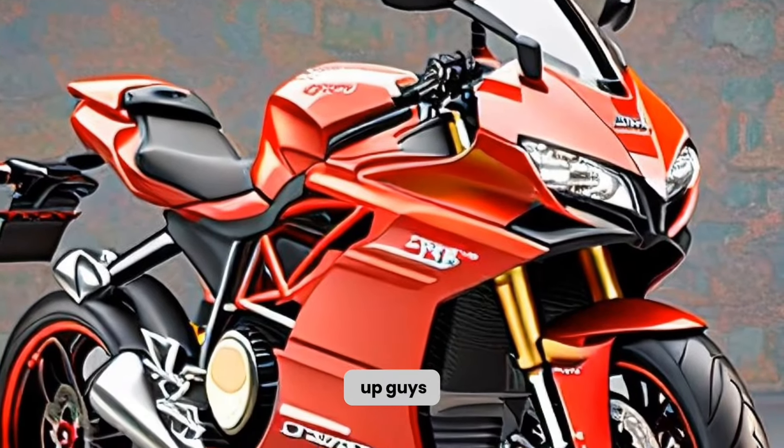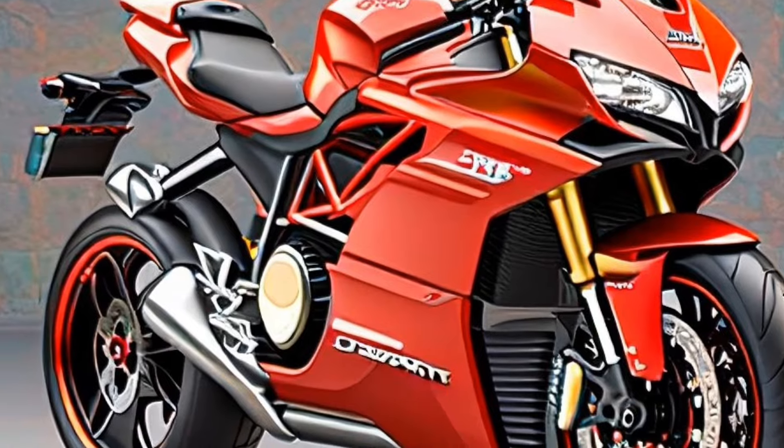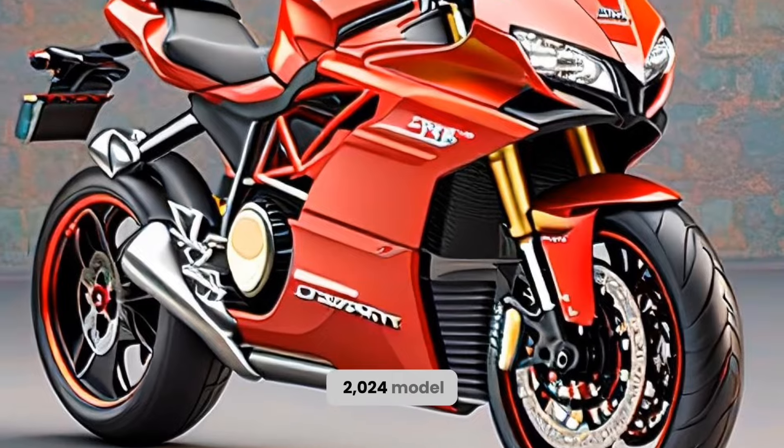Hey, what's up guys? Welcome back to my channel, where I review the latest and greatest motorcycles. Today, I have a very special bike for you, the Ducati Heavy Bike 2024 model.